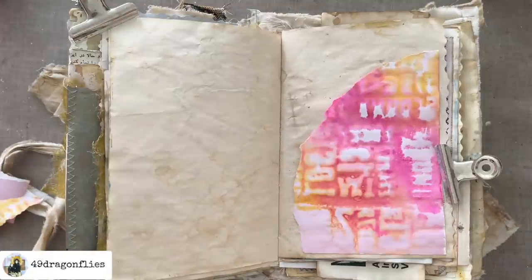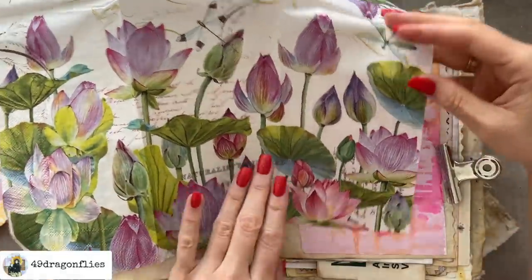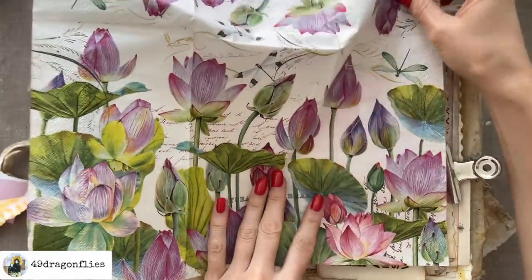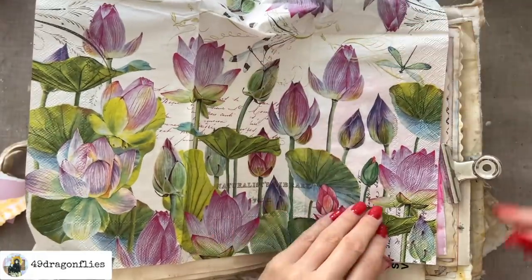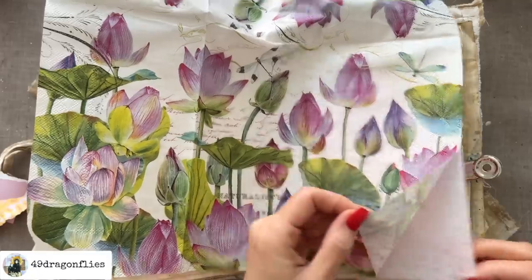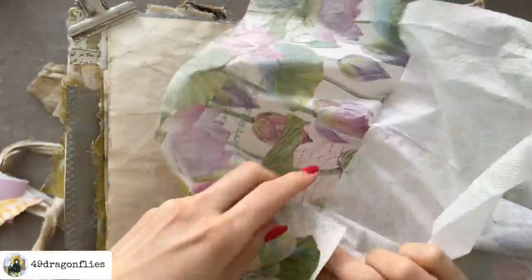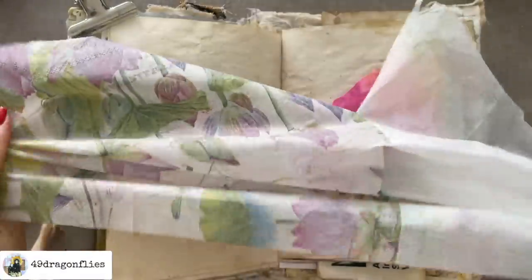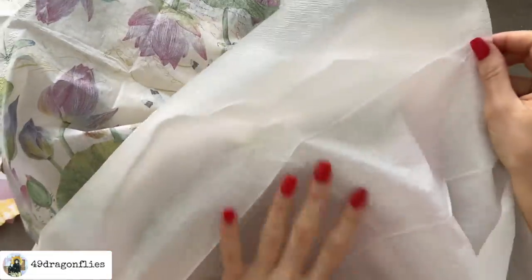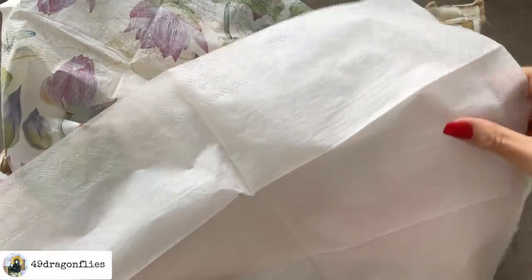Something I have quite a few of and don't use enough are napkins. I have this one here and I thought maybe we can make that work on this page. Let me just get rid of the two unnecessary plies. Honey uses these white plies for jelly plate printing, which is a great idea — I will save those for that.